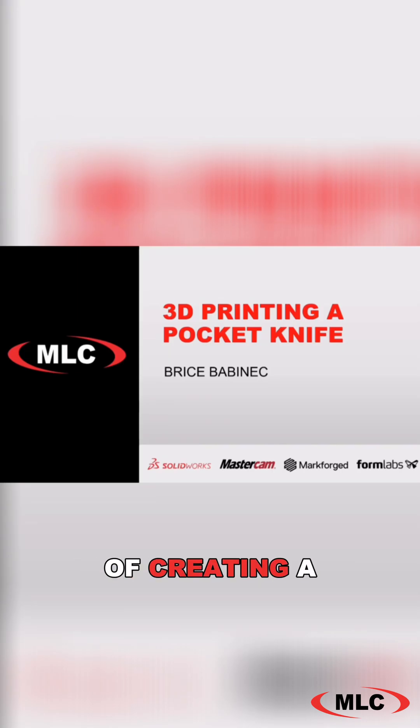I'm going to take you through the process of creating a fully 3D printed pocket knife. Not just a replica knife out of plastic — I'm actually going to be making a fully functional knife from scratch by designing and then 3D printing with plastic, carbon fiber, and metal. I'm really excited to show you how it turned out, so let's go ahead and get started.